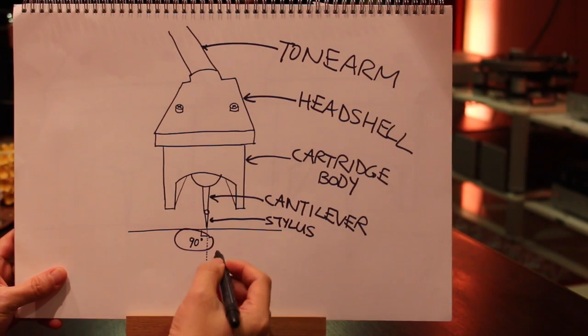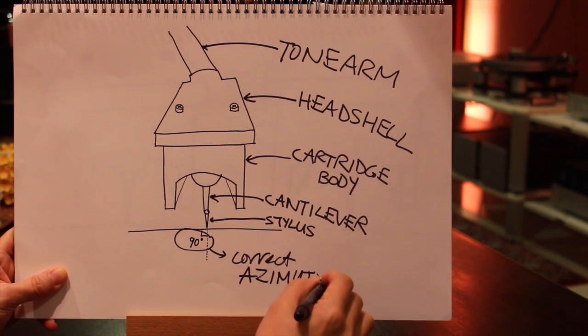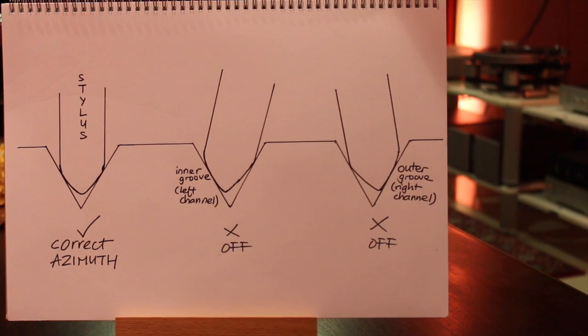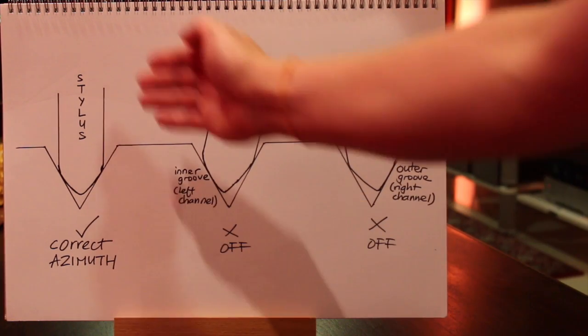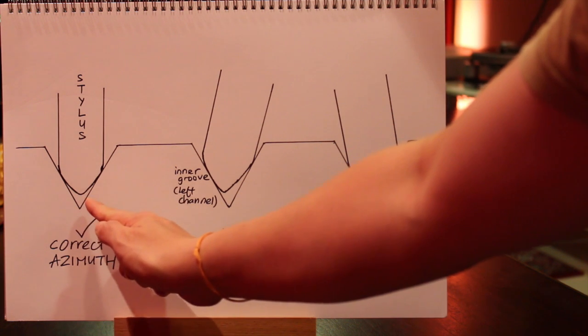Azimuth is about how perpendicular the stylus is to the record playing surface when viewed from the front of the cartridge body. When the stylus is sitting straight perpendicularly down into the groove, the stylus makes equal contact with both the inner groove and the outer groove area.